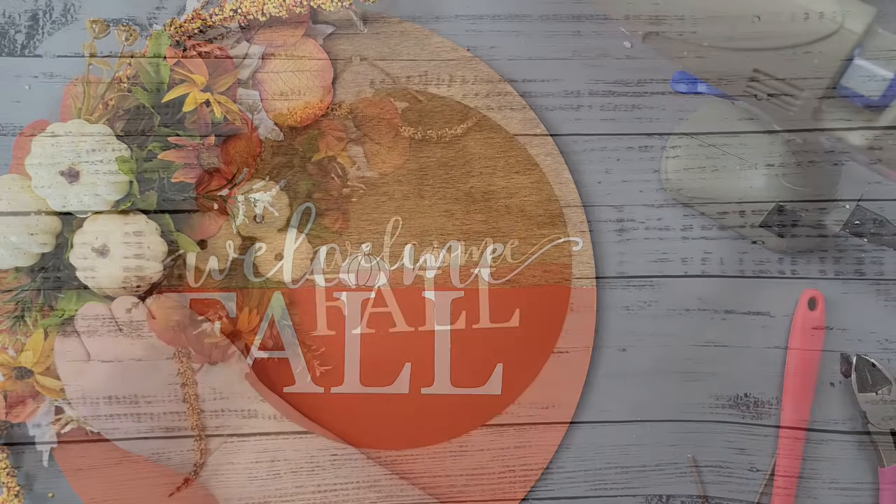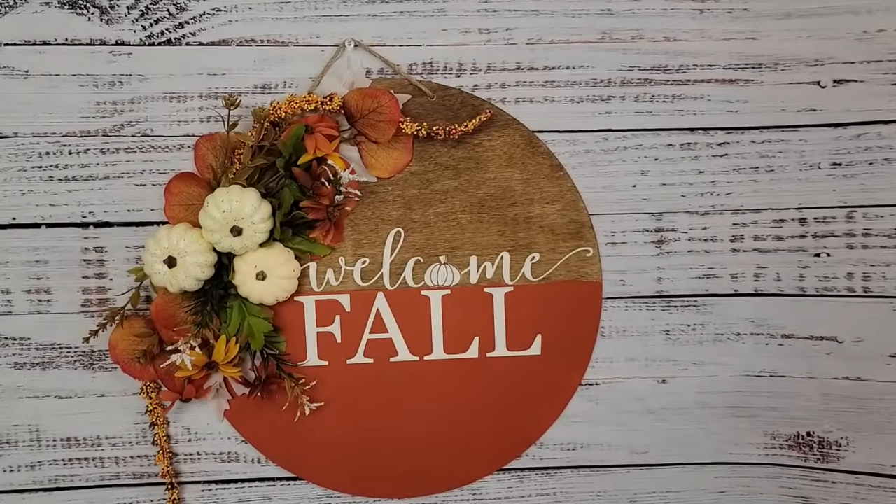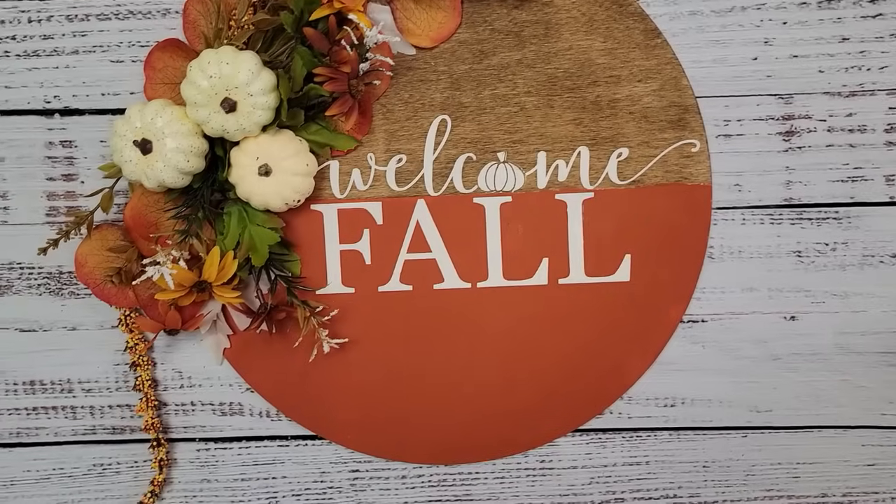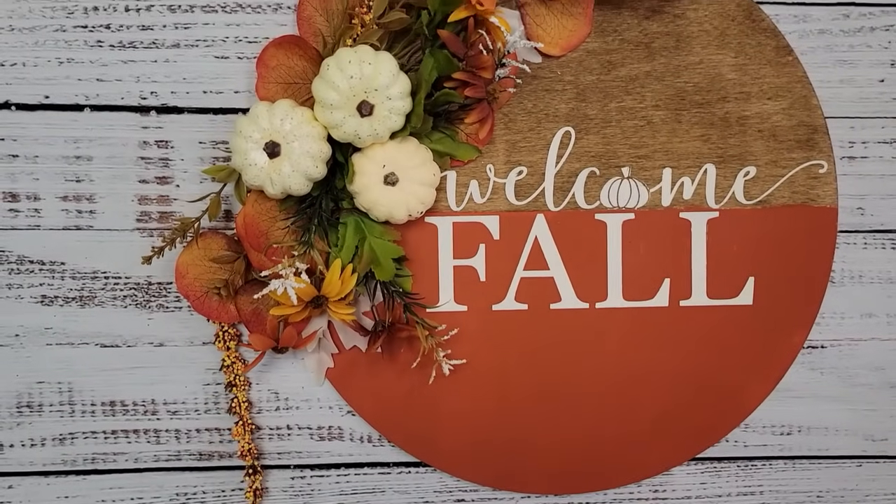I think this is stunning. I think this is beautiful. I love those colors together — just gorgeous. Be still my heart. You have to let me know what you think about this one as well.